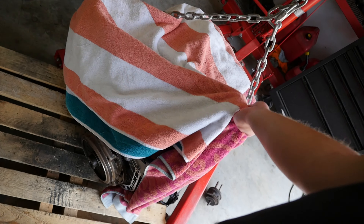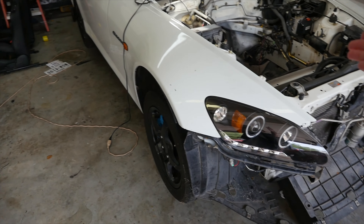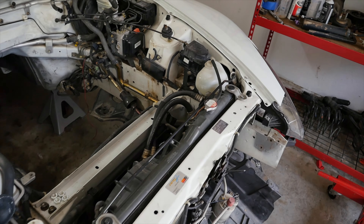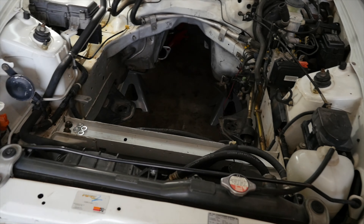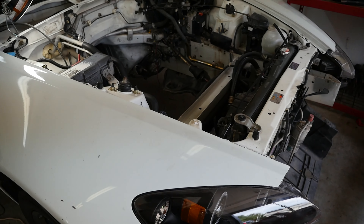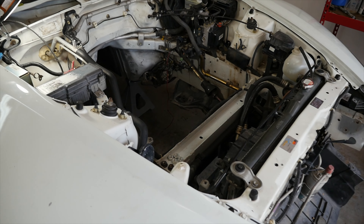We're starting the S2K rebuild. This is a sub-50,000 mile F22C, which is the AP2 motor, and we're putting it into the AP1 S2000. The car originally had an F20C — the AP1 motor — that spun a rod bearing and got all messed up. We tried putting the trans onto the motor and sliding it in together the other night, but it was too awkward, so instead we're putting the motor in first and then getting underneath to attach the trans.